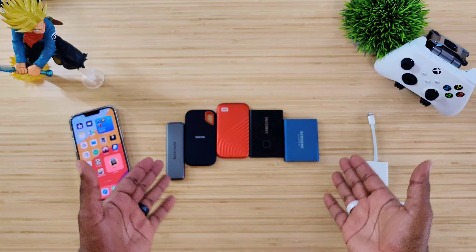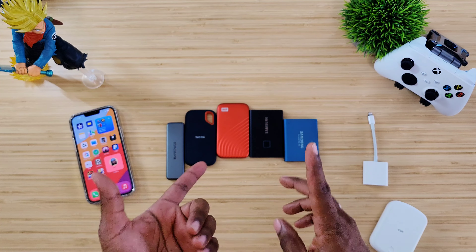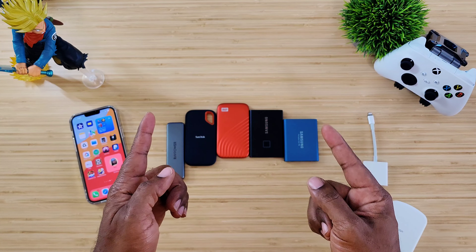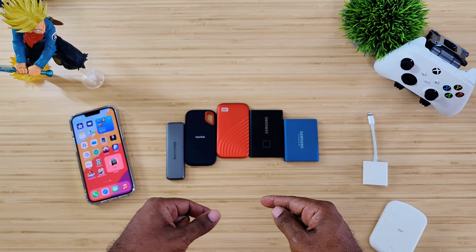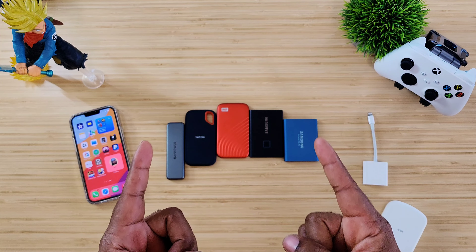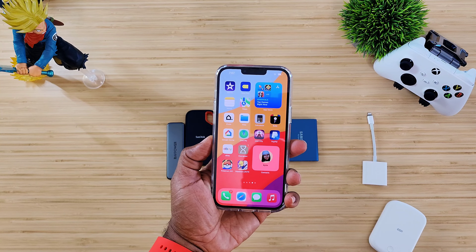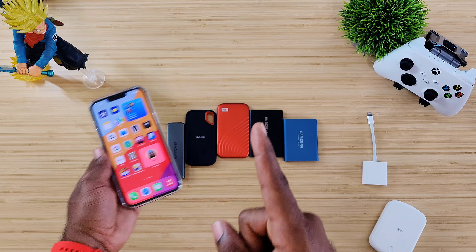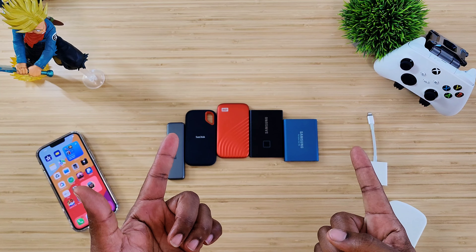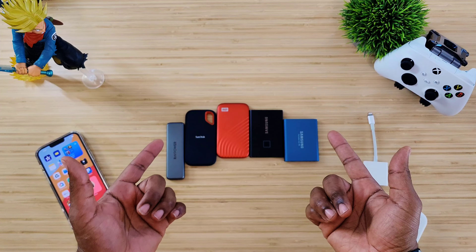Out on the table in front of me I do have some SSDs. We're not going to go through each one talking about specs, speed, and all that. If you want me to run through these devices individually, leave a comment below and I'll see if I can get a video out specifically about each one. For right now we just want to know which one is going to be the best for the iPhone 13 Pro Max, because it seems Apple has probably made some of these obsolete. I did a video on this about a year or two ago with the iPhone 11 and I thought we'd revisit it.